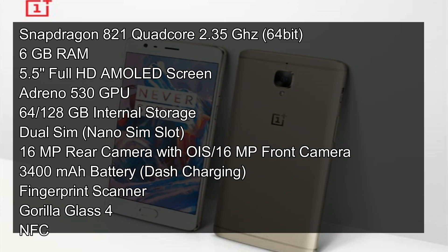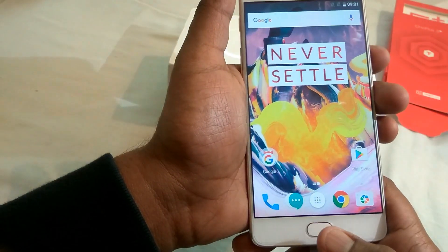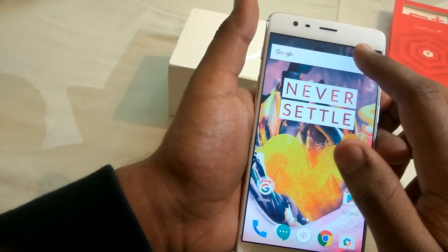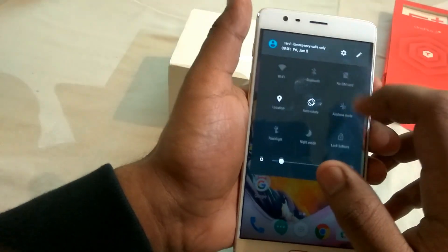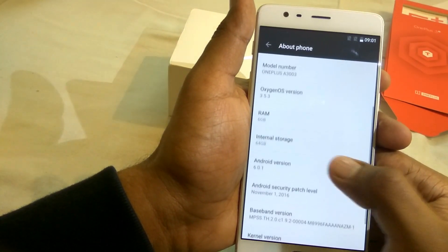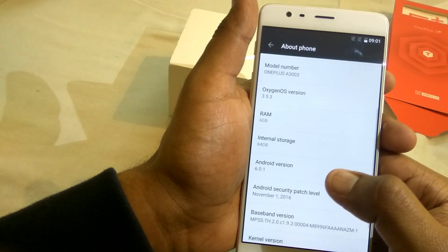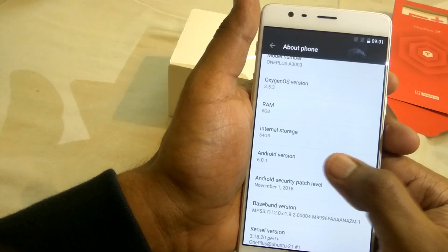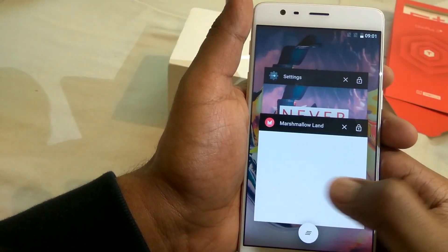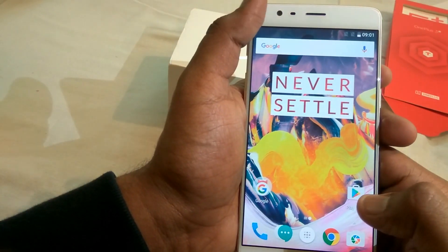Let me give you a specifications overview while the phone boots up. As you can see, I have set up the device and also the fingerprint scanner. To wake the device you need to tap on the scanner — it's an active scanner that can wake up the device from sleep and it's very quick. Going to Settings, you can see it has 6GB of RAM and 64GB of onboard storage, running on Android Marshmallow. OnePlus has said this device will be getting the Nougat update soon, maybe in the upcoming weeks.